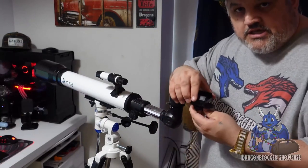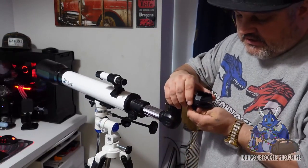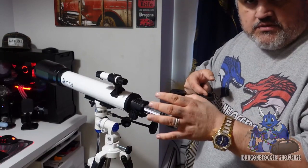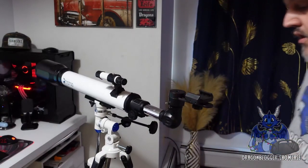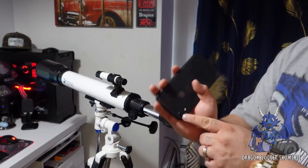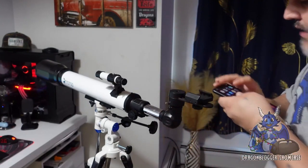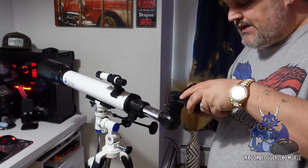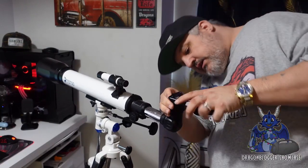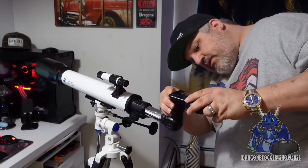You then have an adjustment right here. This adjustment you can loosen and tighten and angle to however you want. The phone fits in just with the spring-loaded mount. All you'll do is grab your phone, take the lens — the eye of the camera — and match that up with the hole on top of this, just like this, and match it up properly.